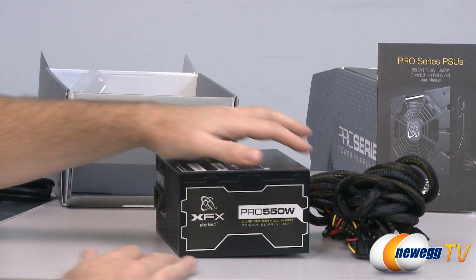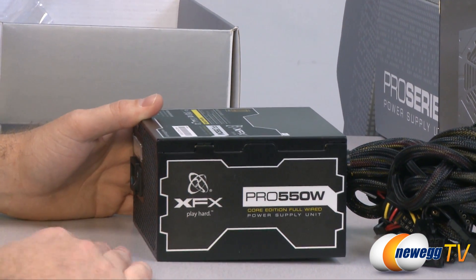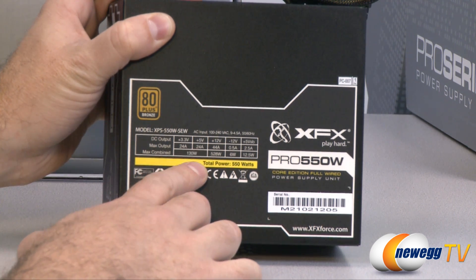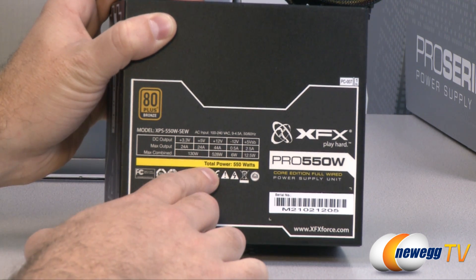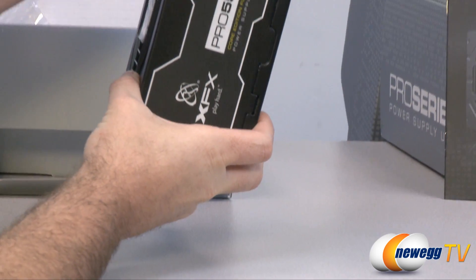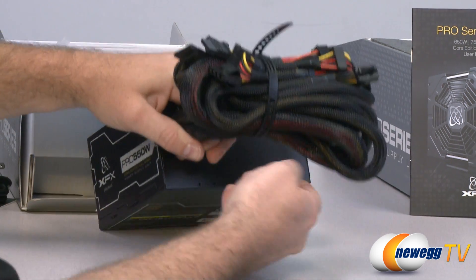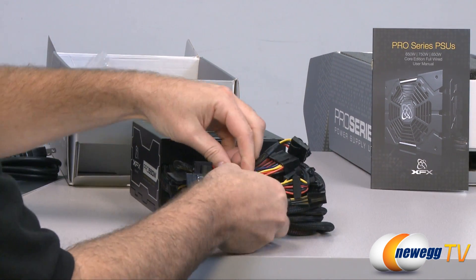Here's a look at the power supply itself. We have labeling on the side and on the top, so no matter how you orient it in your case you'll be able to see it's an XFX power supply as well as your wattage. On the top we have the details for the 550 watt version: 24 amps on the 5 volt rail, 44 amps on the 12 volt rail for 528 total watts. On top we can see the included 140 millimeter fan, and here is our bundle of cables.